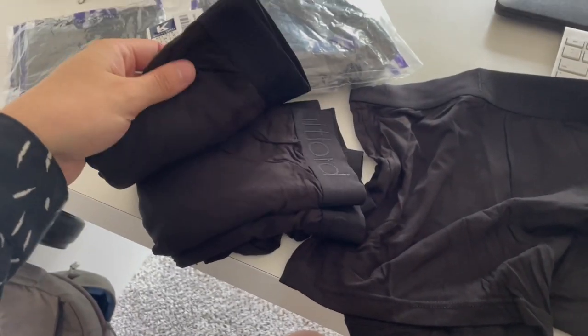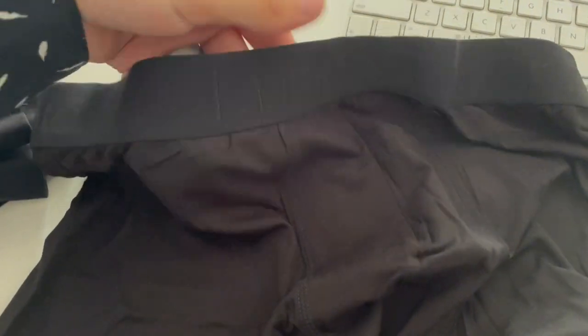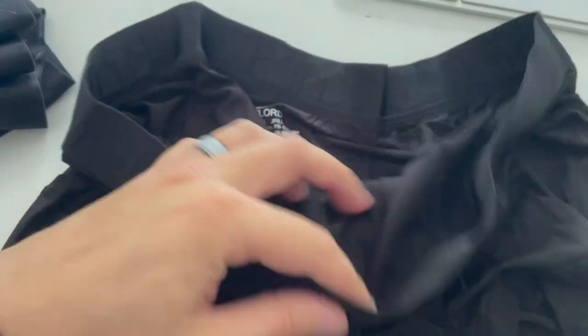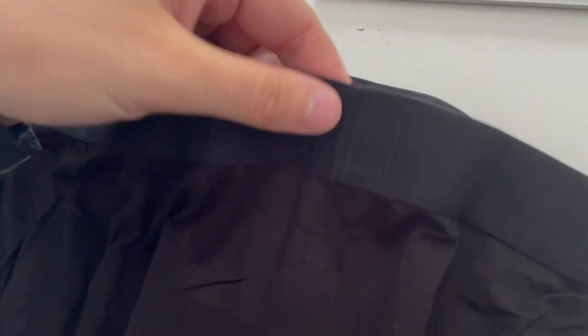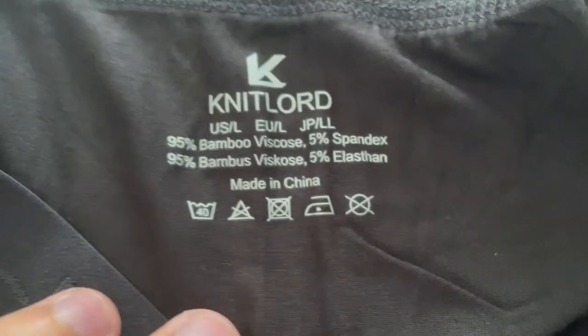Here's what they look like once they're out. I was surprised at how light they are — it's such a lightweight fabric. It has a nice heavy-duty waistband that's really durable. There is a seam on the back of the waistband where it connects. It's 95% bamboo fiber and 5% spandex, and it's nice that it's tagless.